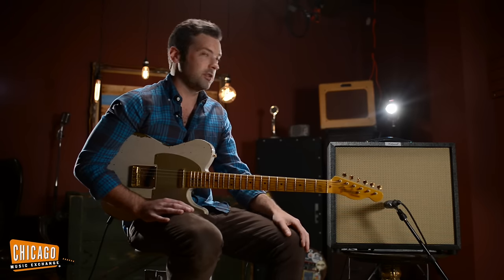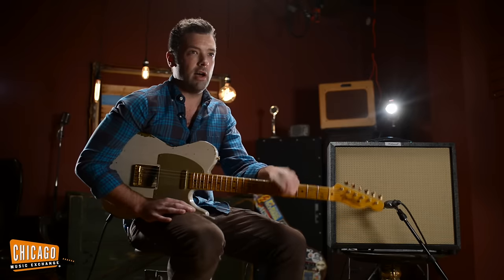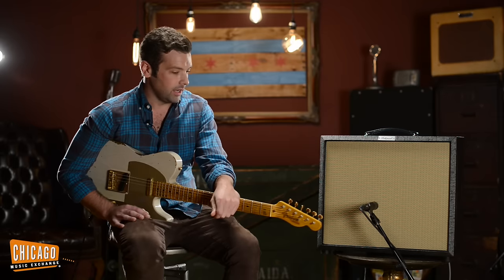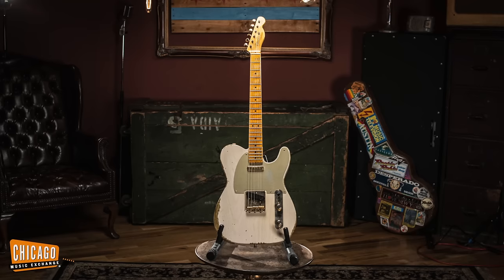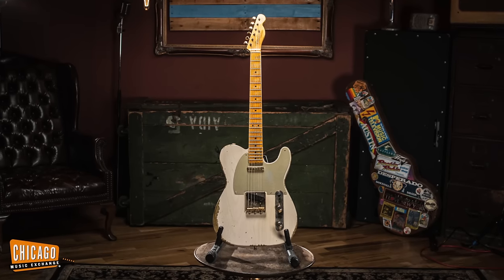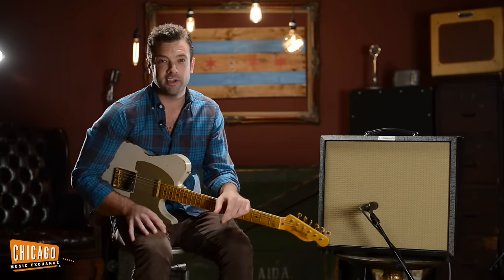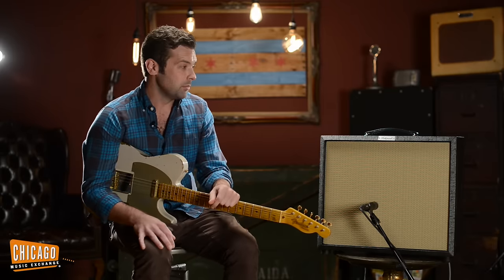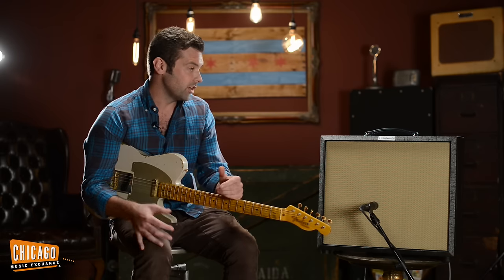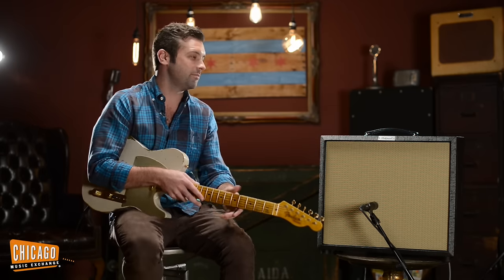So on this one, I just put the tone at about halfway, cranked the volume, I'm in the high input, and I chose this awesome Custom Shop 51 Tele just because I was trying out guitars. I don't have an Echo Park guitar to use because Gabe's guitars are so incredible they usually sell before they ever get photographed and put on the website, so I'm going to use this nice Tele instead.